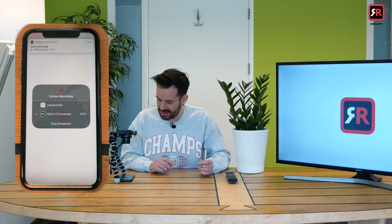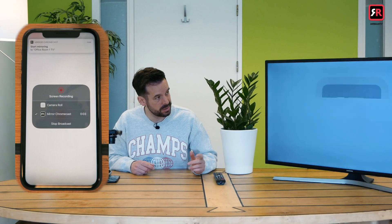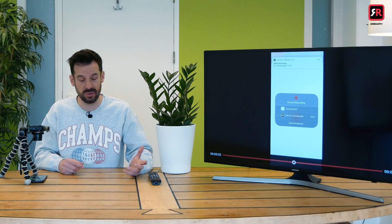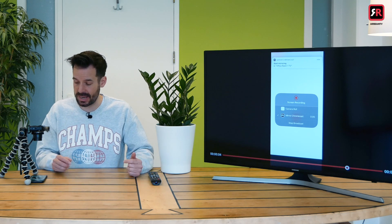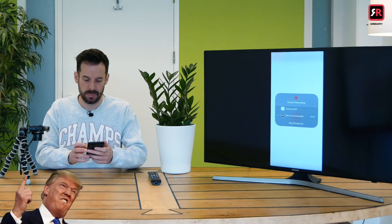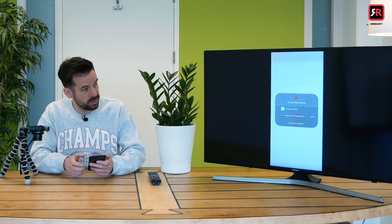The countdown — so nerve-wracking. There's the notification, and there's my iPhone screen on my TV. I hate to put you out of a job, phone cam, but we don't need you anymore — you're fired. Now everything you see on my phone will be appearing on the screen there. Let's have a look through some pictures.